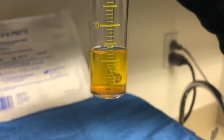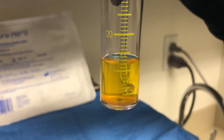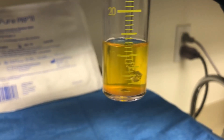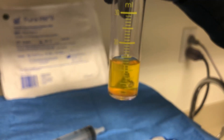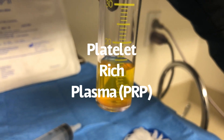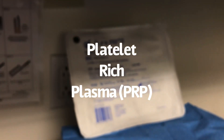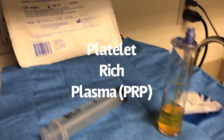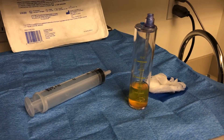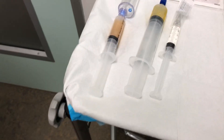We're going to remove everything except three cc's, then swirl gently to lift the platelets off the bottom of the container, resuspend them, and put them in a sterile syringe ready for injection. Platelet-rich plasma using the Pure PRP M-Site system — this is for me, Dr. Steve Mora, for the treatment of my post-traumatic arthritis.